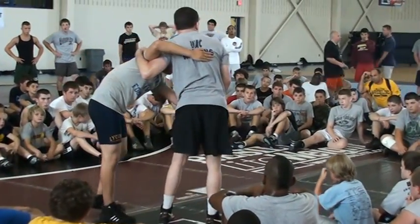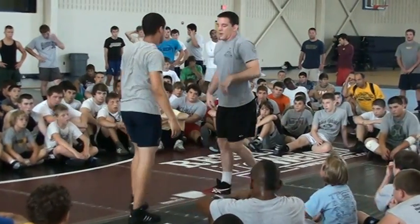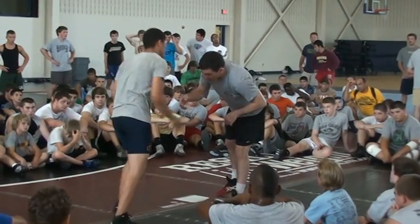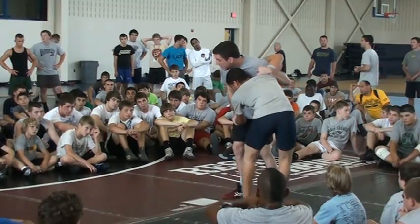Don't worry about having a position right now — we have a second position, don't worry about it. And lastly, he has a collar tie on me. I'm just going to come here on his forearm, push his arm a little to the side, and get my underhook.